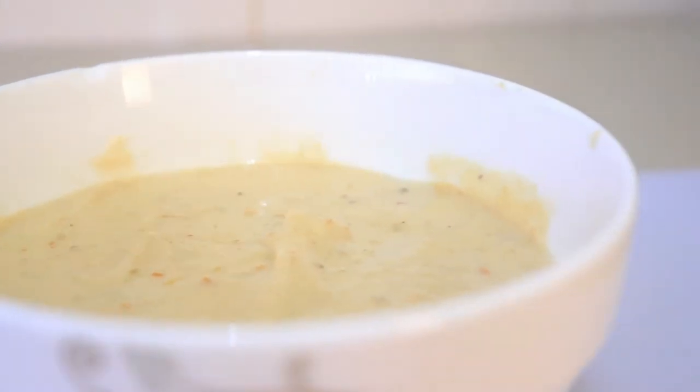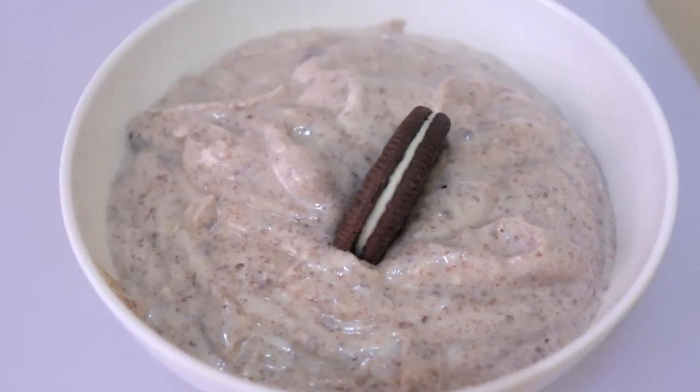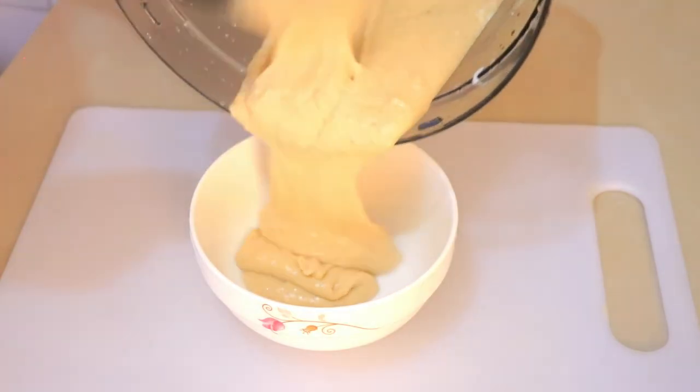And those are my four frozen yogurt flavors. I hope you like it. If you do, give this video a thumbs up, subscribe to my channel, and I'll see you on the next video.